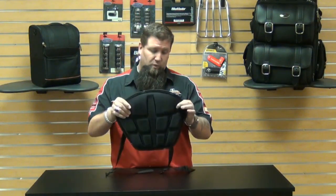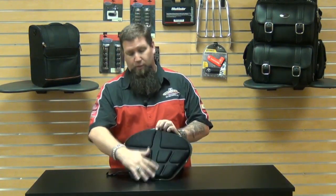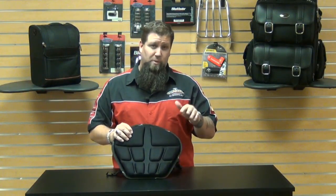This is the large size, which is ten and a half inches wide at the top, spans 14 inches long, and tapers down to eight inches. There's also an extra large version as well as a medium version.